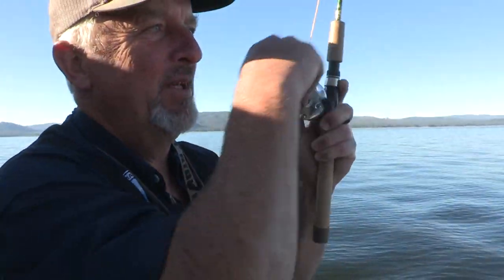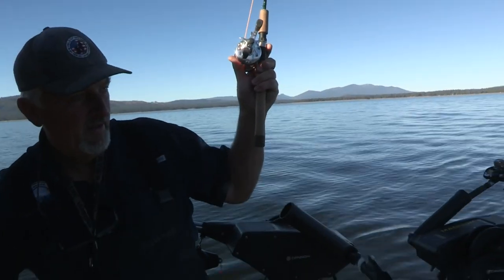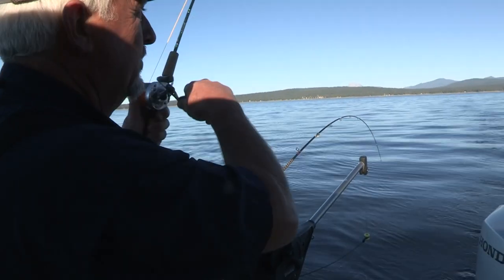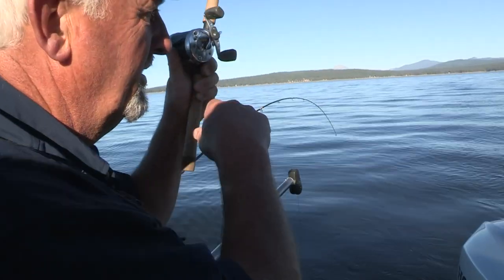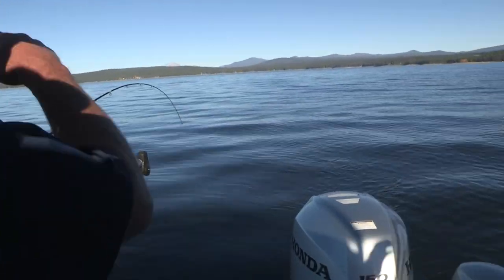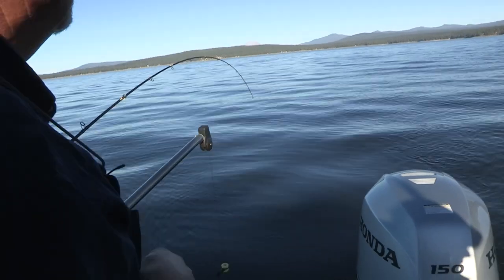It feels like it might be a little better grade of fish here. I'm just going to slow down the trolling motor. This is number four — once again right on the surface. We're just twitching it right on the surface.